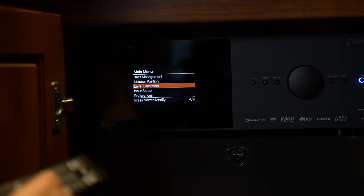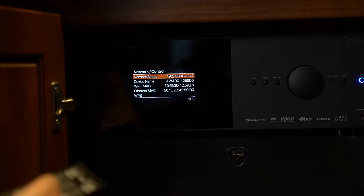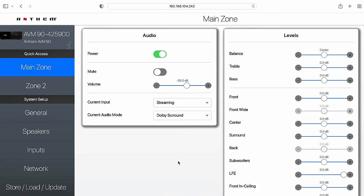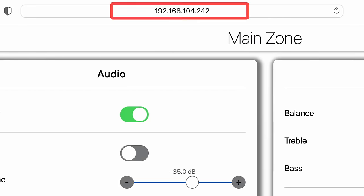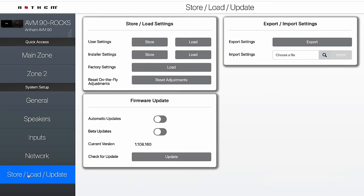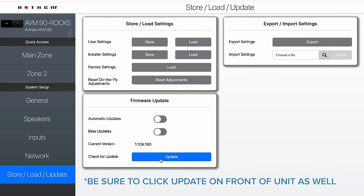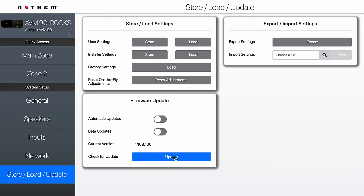Once you've done this, go to the front of the Anthem and use your remote. Click on the setup menu, go down to network, and you can find your IP address right there. You'll then use that to go to the web interface — put in the IP address on your computer. Then go to the Store/Load Update tab and click update. This will update the web interface. Then go back to the front of the unit and click update using your remote control. This updates the web interface and the unit — you need to do both.